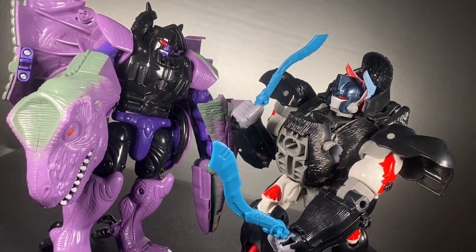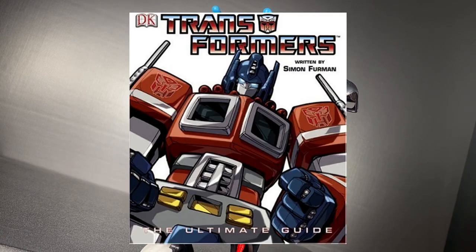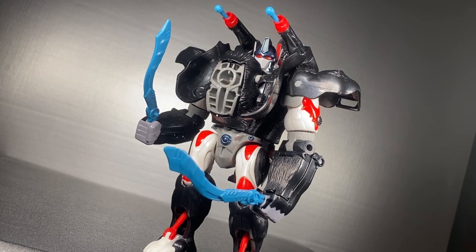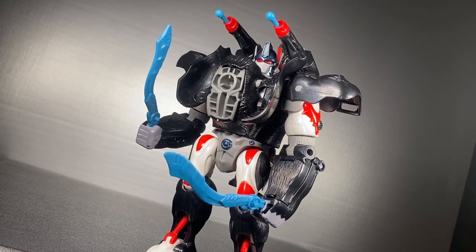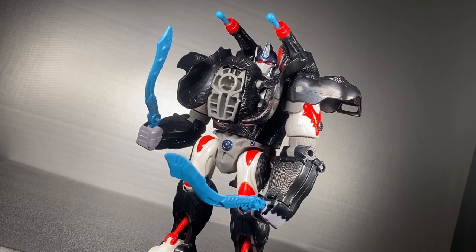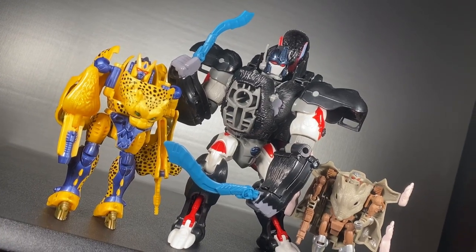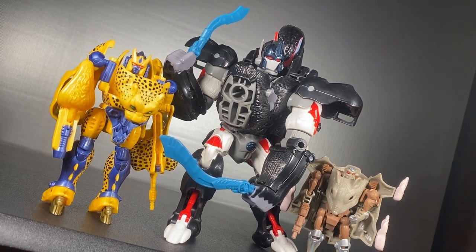I've wanted this toy for a very long time, ever since I saw it in the Transformers Ultimate Guide as a kid. This figure is the best. There's a simple charm to how much plastic this thing has, and it's probably worth a lot more than products today at a similar price.